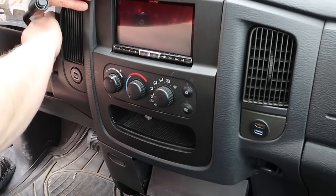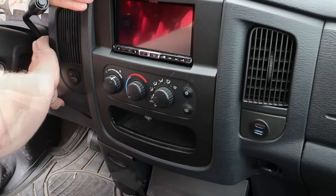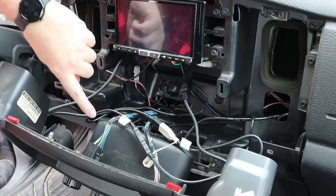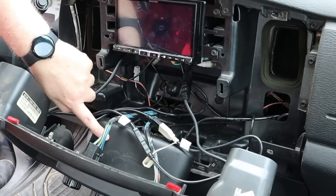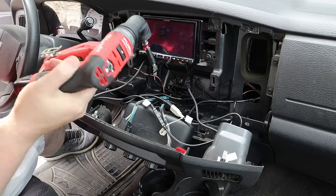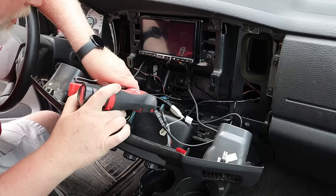That means I've got to take the dash apart. I've had this dash apart so many times I could just about do it in my sleep. What I want to do is take the pocket out — I can reach the screws for the pocket no problem. It's one of those tools that now that I have one, I don't know how I lived without it.